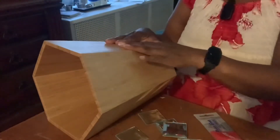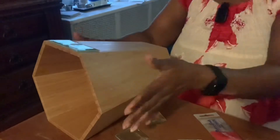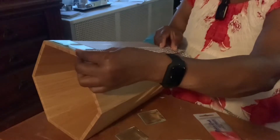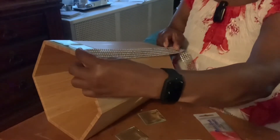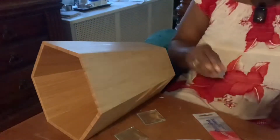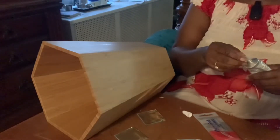First, we're going to take our garbage can. It is an octagon shape with six sides. I'm going to take two of the mosaic mirror tiles and glue them to the top of my garbage can. But before I do that, I want to take two rows of my chain bling and put them on either side of the mosaic tile, so I'll do that first.